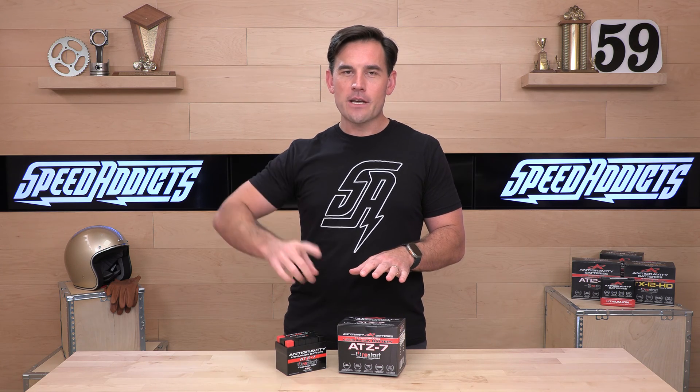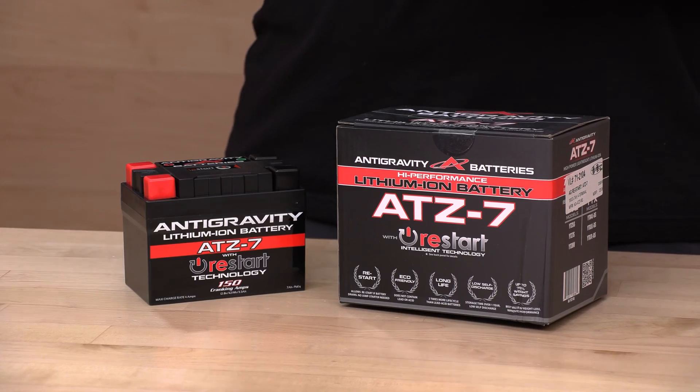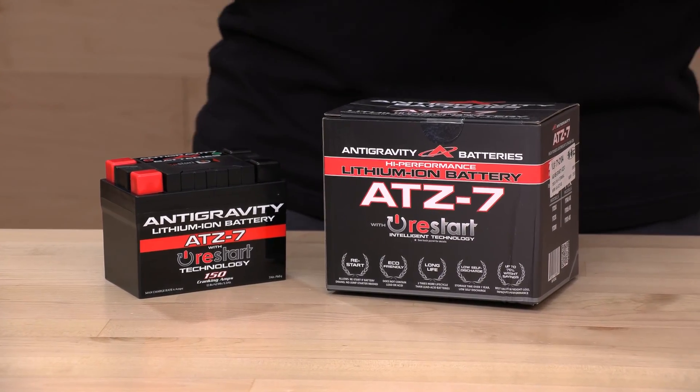We like Antigravity because they are US-owned and founded — actually native Californian founded. They're not located far from us. They stand behind their products and they make great stuff. This battery is going to run $129 MSRP — the most affordable weight savings you can buy.